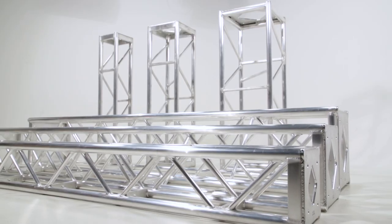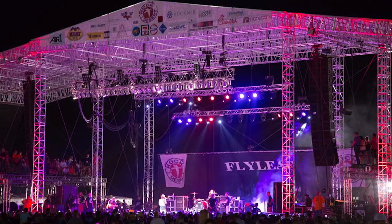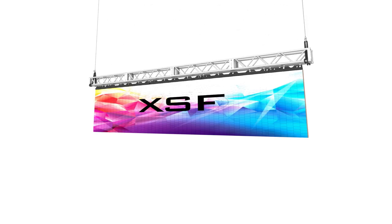Lighting truss, sometimes called stage truss, allows lighting designers the freedom to hang lighting fixtures and other staging elements wherever they choose. Sections of truss, or sticks, can be connected together to create a structure allowing lighting, video, audio, or other staging equipment to be hung with ease.